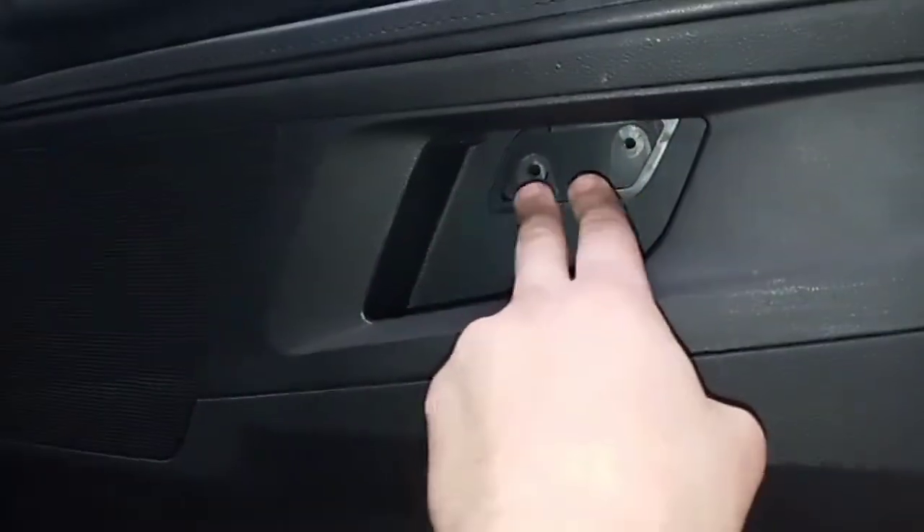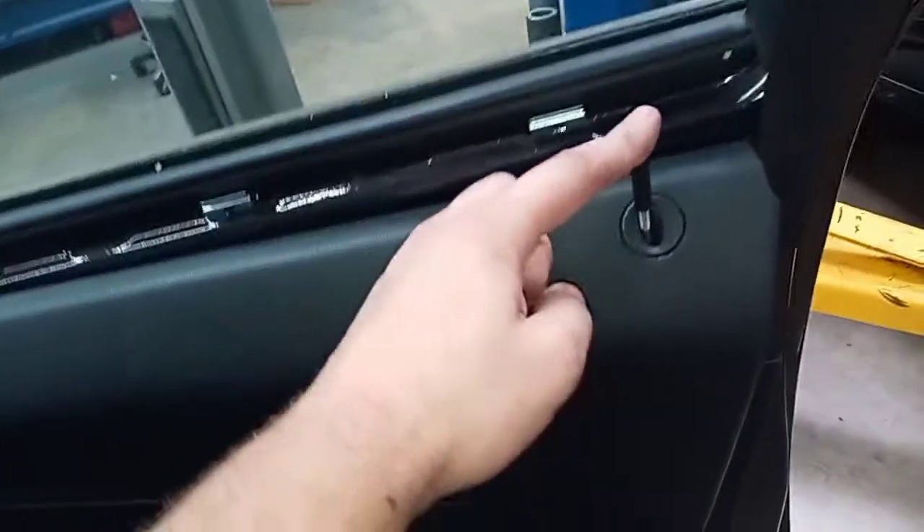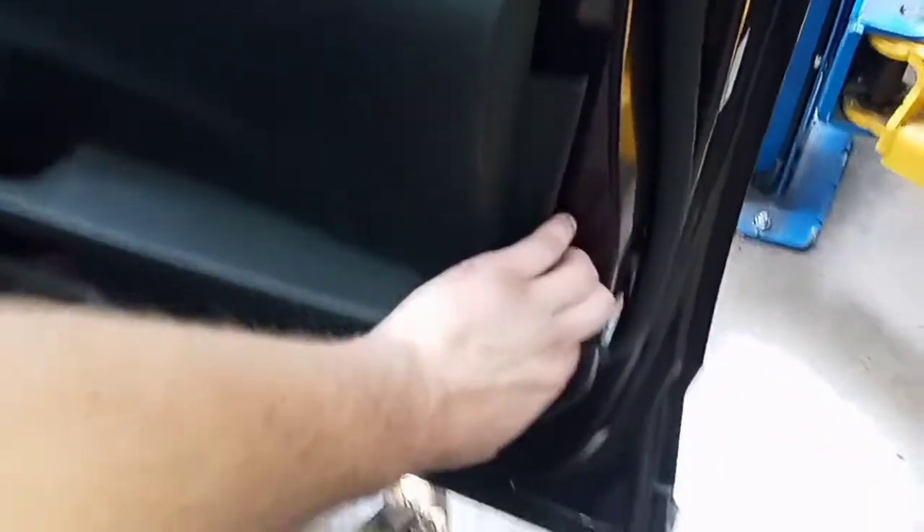Pop this out with a flathead and there's two bolts - I believe it's 8 or 10 millimeters, I don't remember, sorry. Then you want to pull the door panel off.